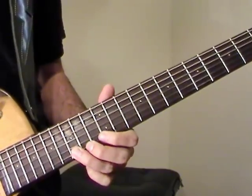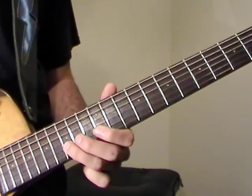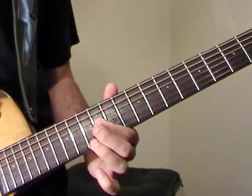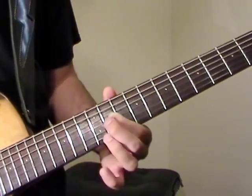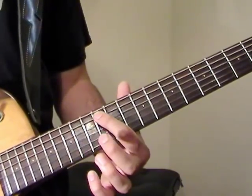And up to the 15th fret on E — we're going to go 15, 14, 12, 15, 14, 12 on B, and 14, 12 on G. And then after that 14, 12 on B, and 14, 12, 11 on G, and 14 on D, and 12 on A.